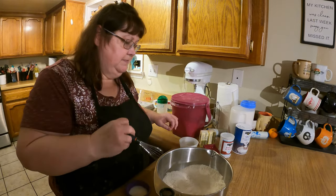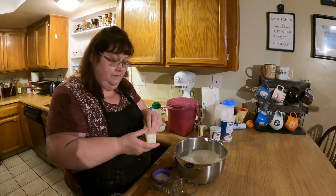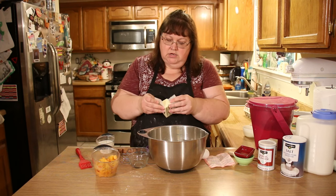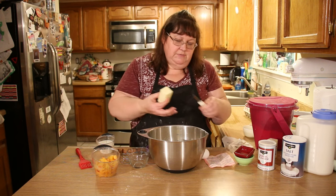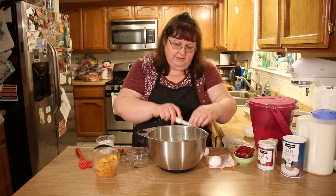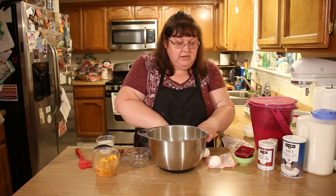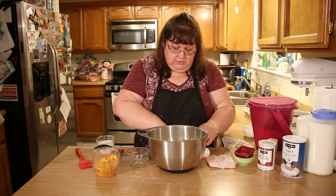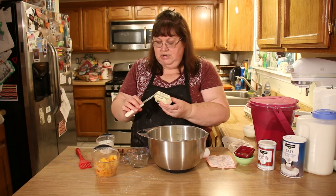We're going to use cold butter in this recipe — cold butter is essential when making scones. I'll cut it just a little to help it blend better. You need one whole stick of butter, which is a half cup, plus one and a half tablespoons. You can use the measurement guide printed on the butter wrapper to cut it accurately.